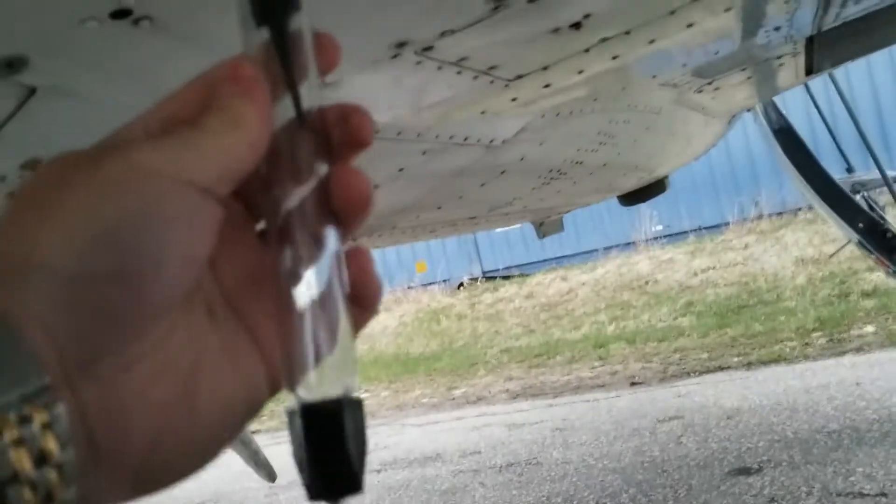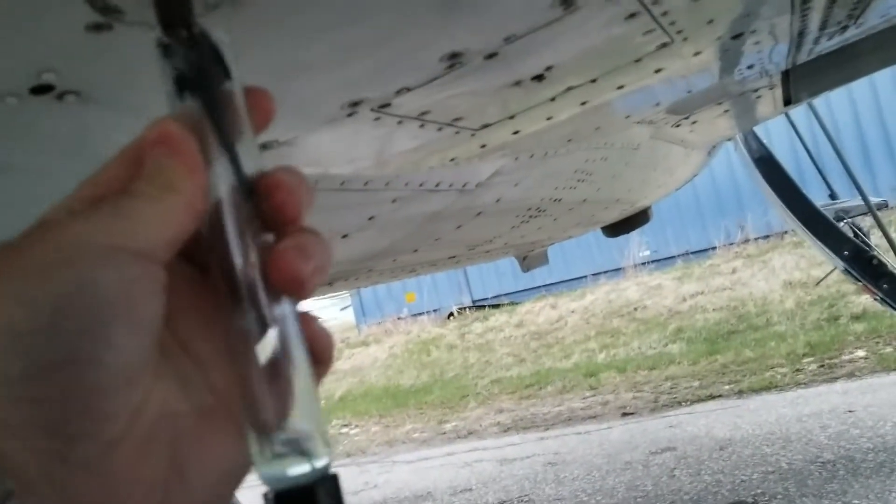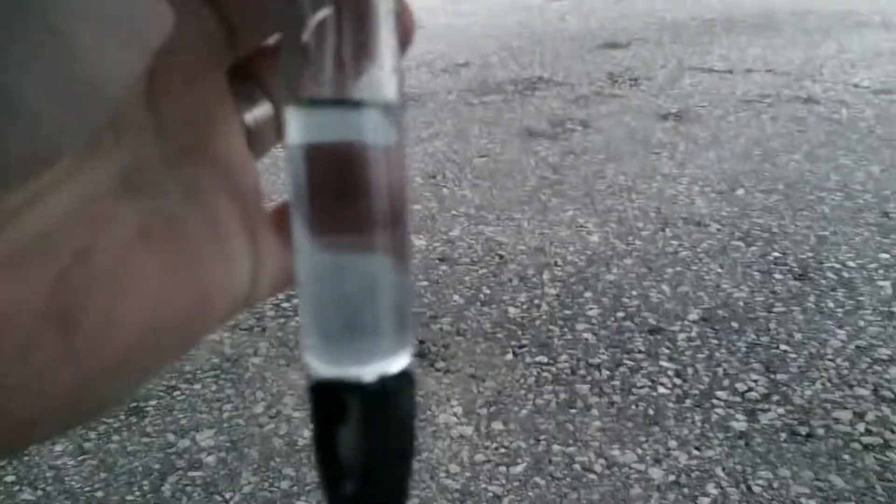Now crawl underneath. We have fuel — push up on this to fill it up with fuel and check for any sediment or water. Looks good.